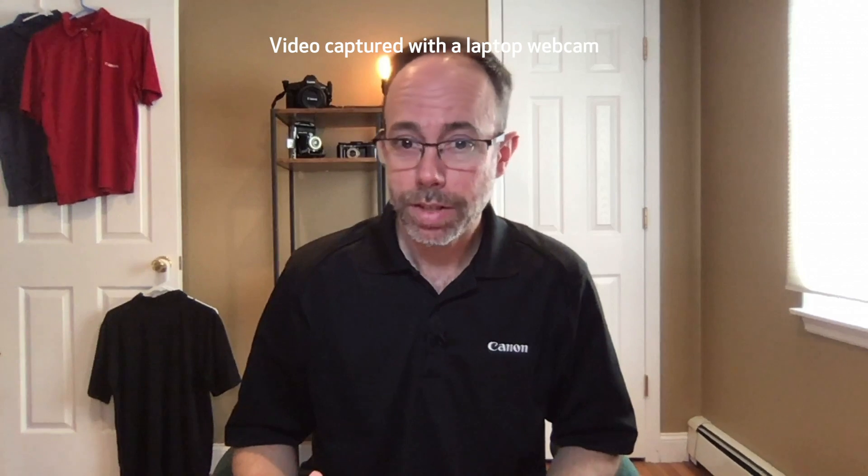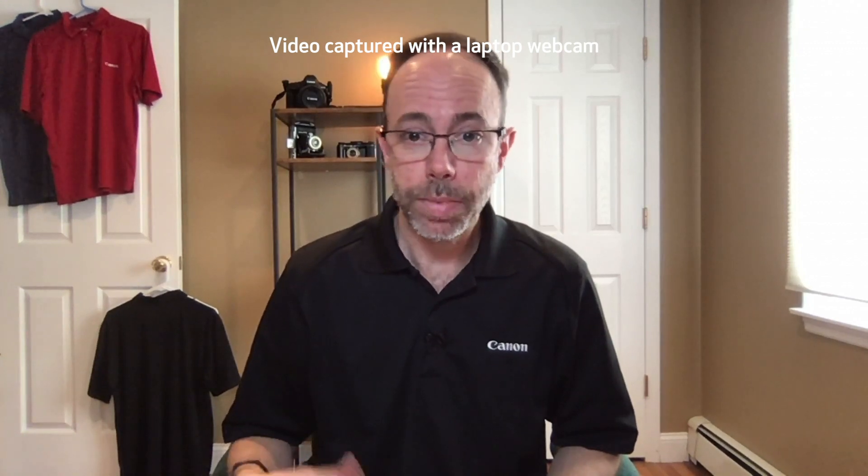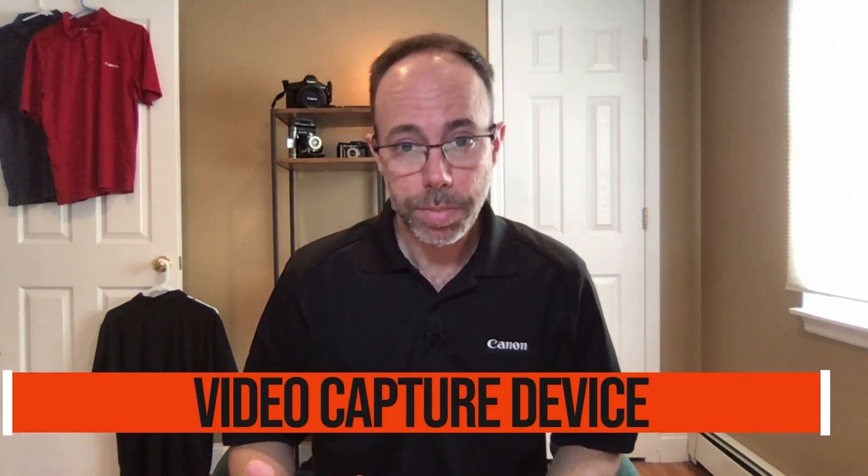What we thought we would do today is give you a few tips on how to take your web conferencing, your vlogging, maybe live streaming or even gaming situation, and take your imaging up another level. To do this, you'll need a few things: a camera, a video capture device, and a video or web conferencing software.